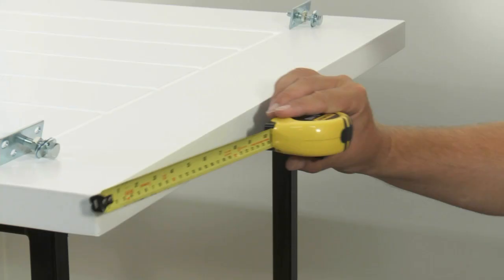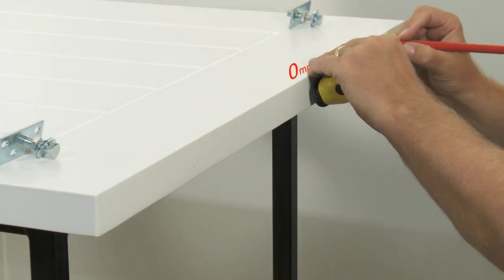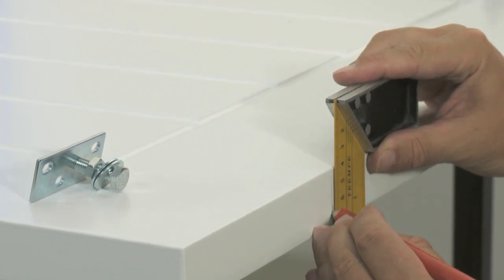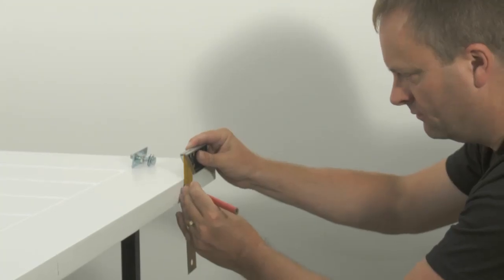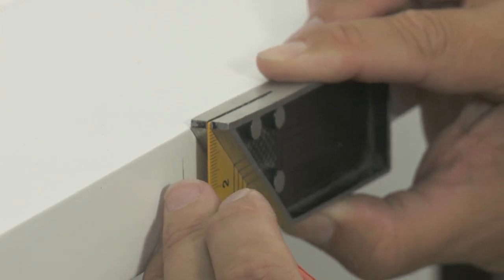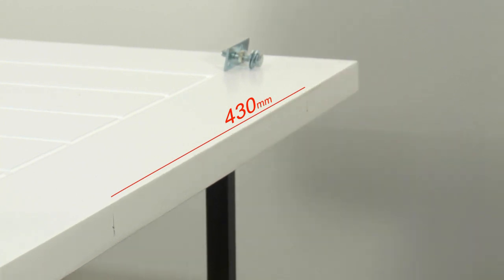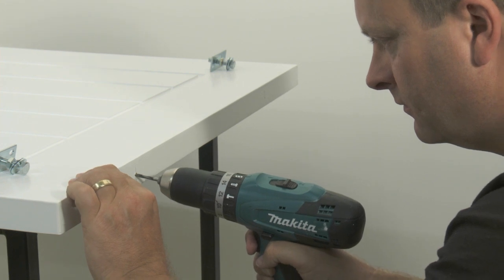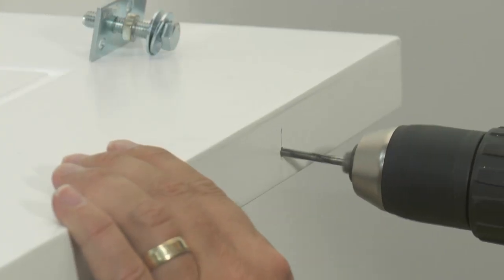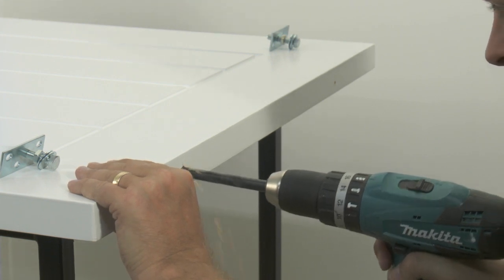Fitting the hangers. Firstly, we need to attach the hardware to the door. Mark out two positions from each edge of the door. The two hangers must be set at 430mm apart and centrally placed across the width of the door. Drill the 10mm clearance holes for both apron plates and bolt assemblies.